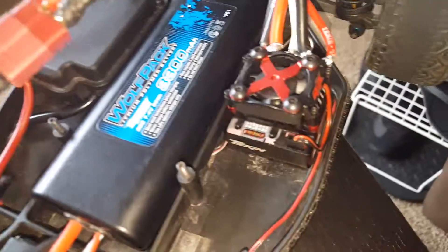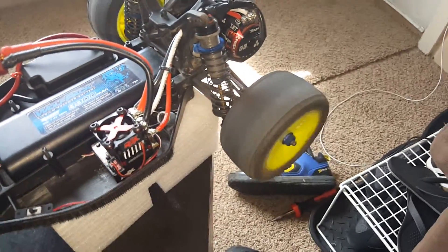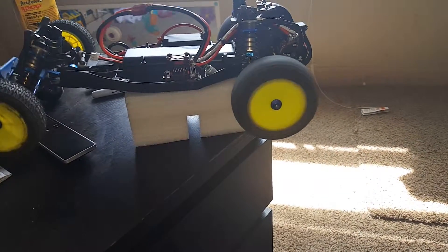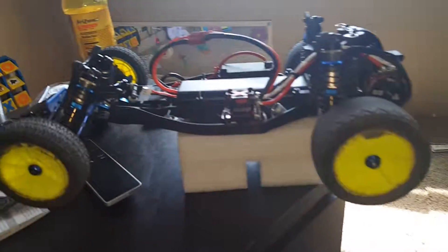I got her all fired up now. She's been paired with the controller. As you can see — this thing will blow the tires off the rims.